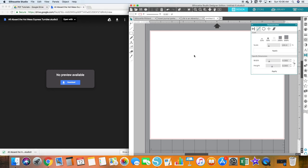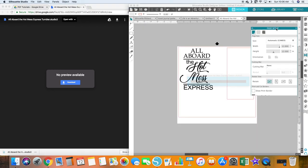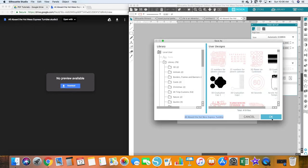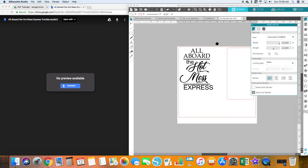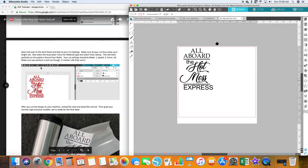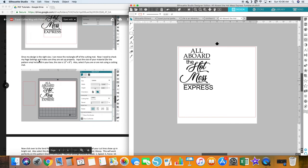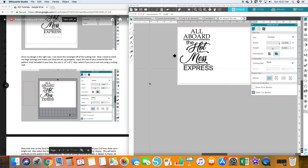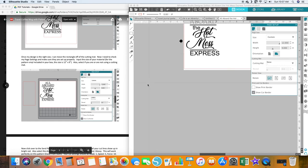The file will open in Silhouette Studio and I'm going to save it. Then I'm going to delete the box because we don't want to cut that out. She moved the rectangle off the cutting mat and needs to check her page settings. She does a 12 by 9 sheet, and I'll set it to no cutting mat since I don't like to cut without one.